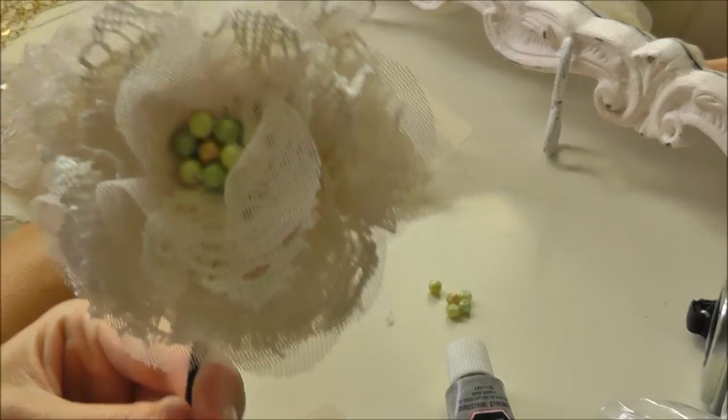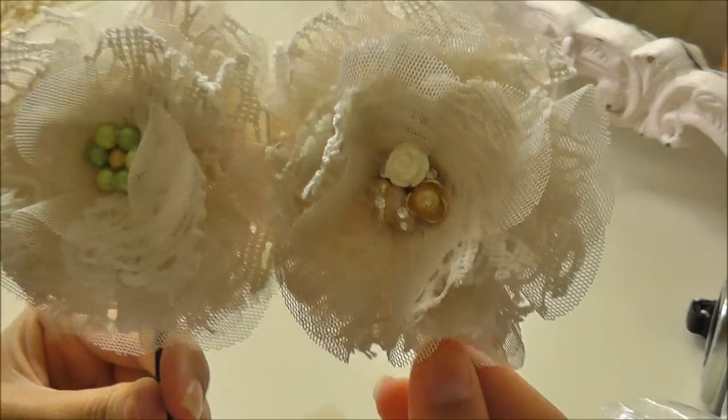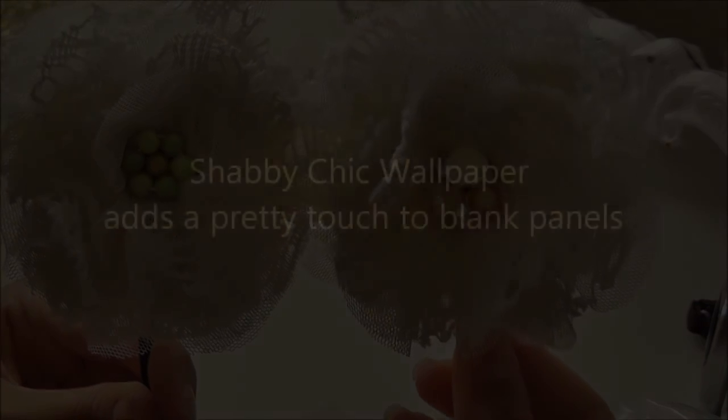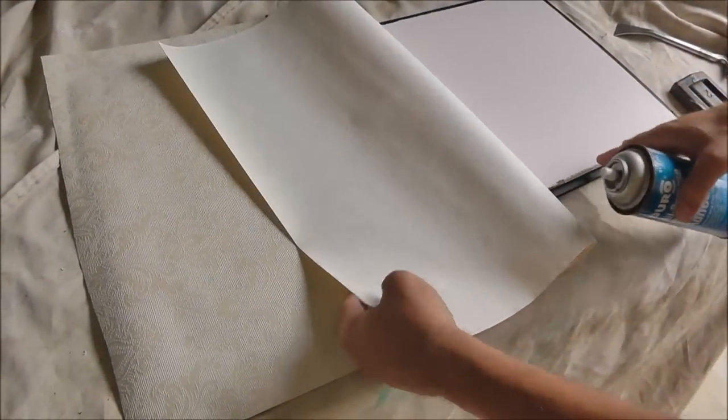Here we have the before and after. We spray adhesive on the back panel — this is the wallpaper I picked out, and I got a roll of it for $20 at Lowe's.